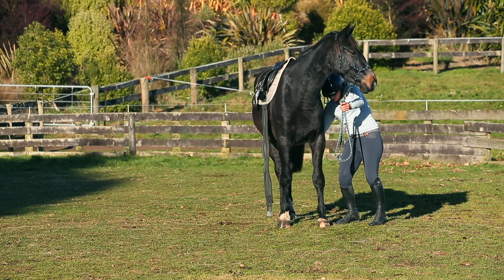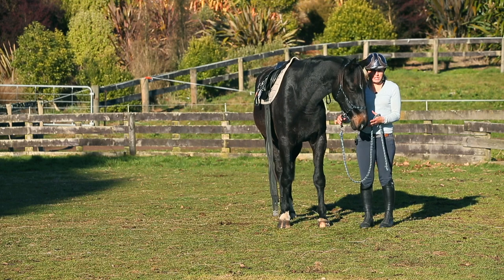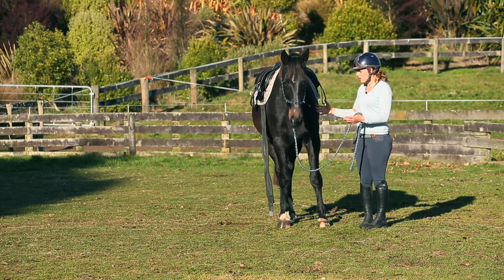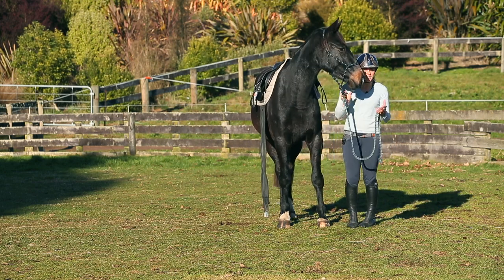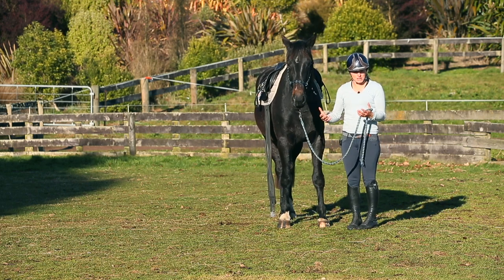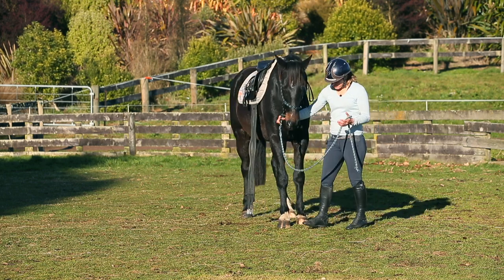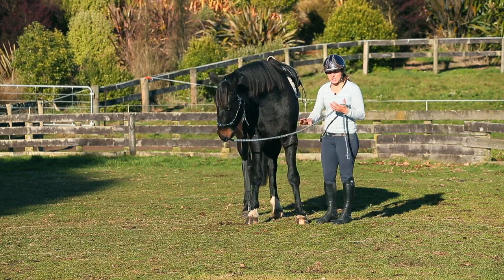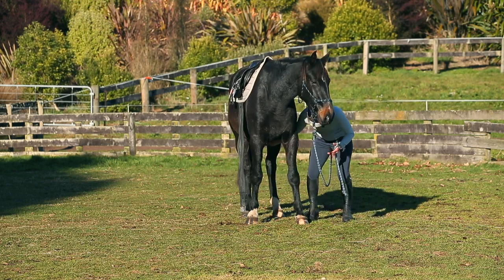I'm just going to rub him under the girth area. Before putting a saddle on a horse I would check over their body and make sure they're physically sound. If this horse had ulcers and I wrenched the girth up, he'd associate the saddle and girth with pain and that becomes an issue when I climb on his back. I want to make sure they're very happy in their bodies and set them up for success.